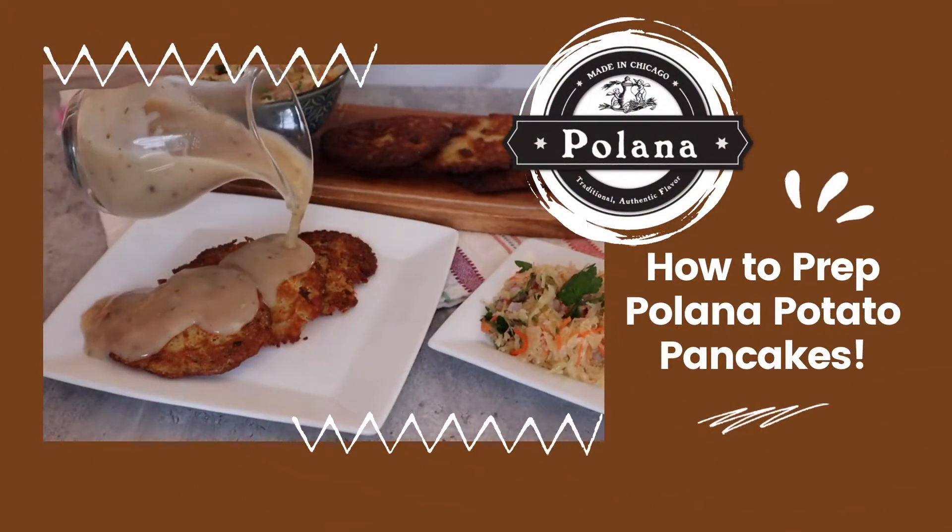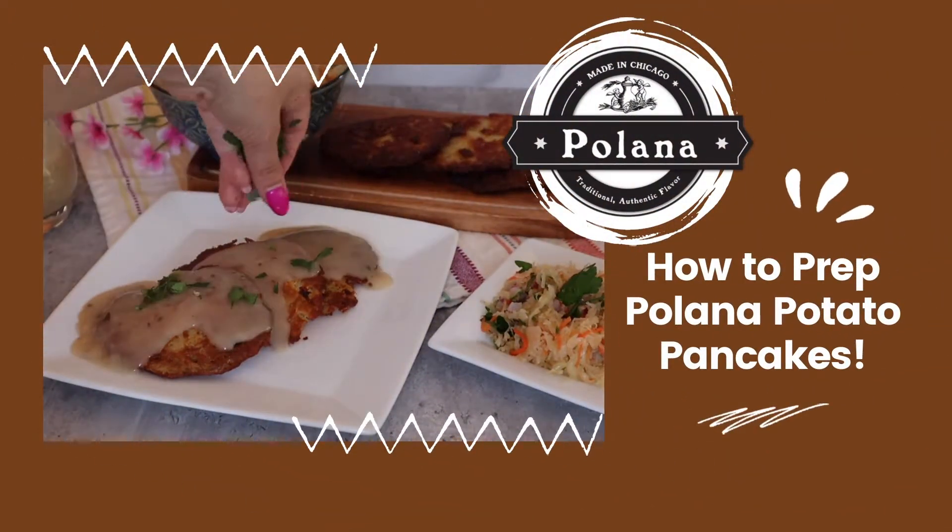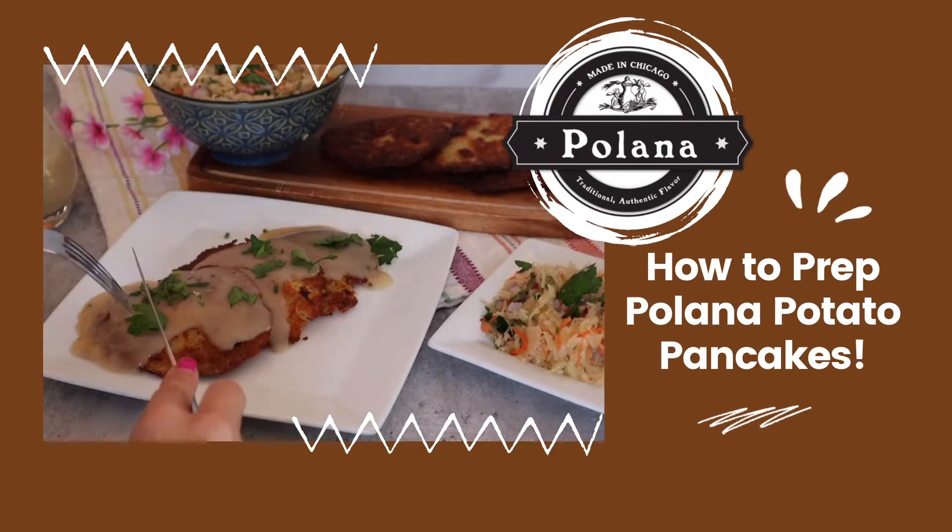Are you ready to enjoy some potato pancakes from Polana? Watch this quick tutorial on how to prepare and enjoy them!